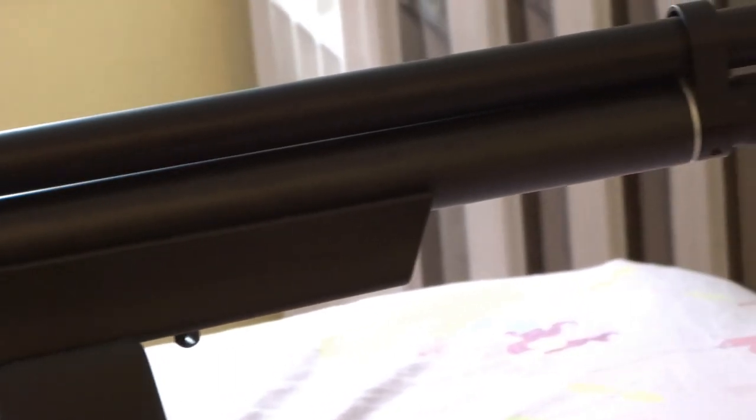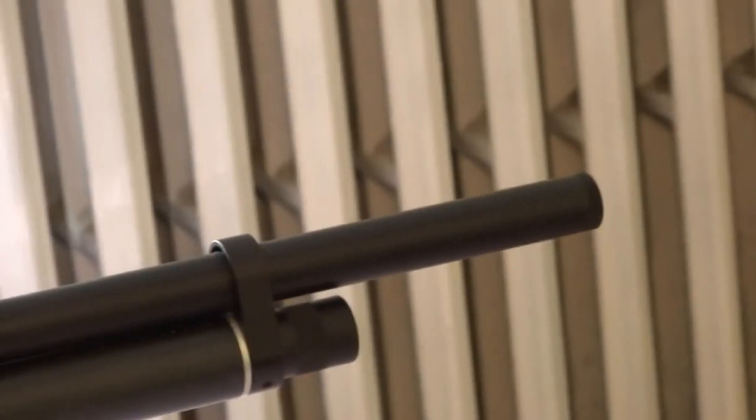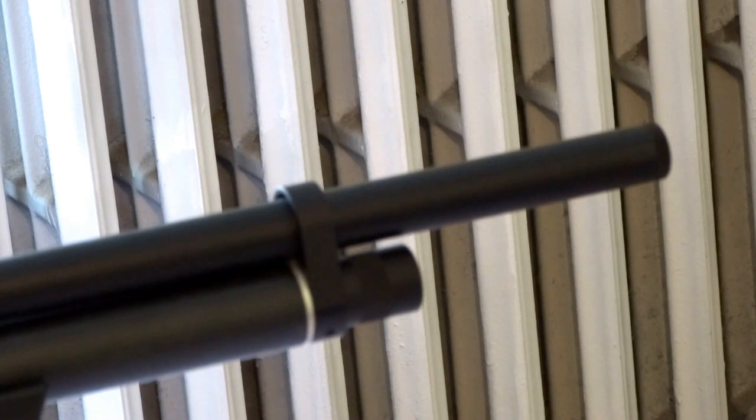At the front of the rifle on the bottom, there's a little screw cap that comes off — that's where you feed the cylinder. On the top, at the end of the barrel, there's a little screw where you can unscrew the very tip, which leads to the baffling system.